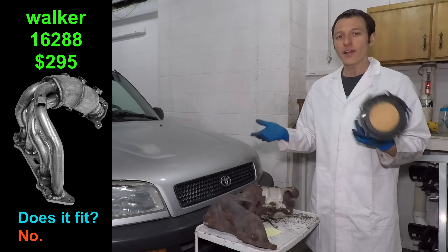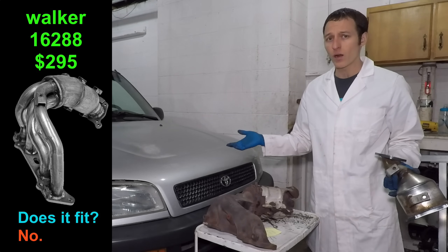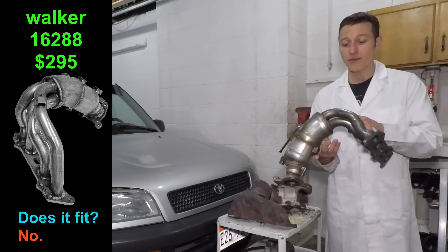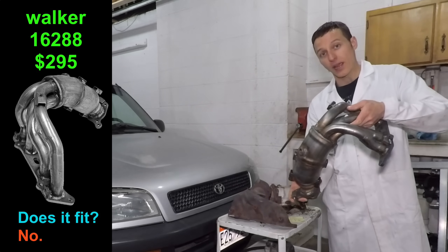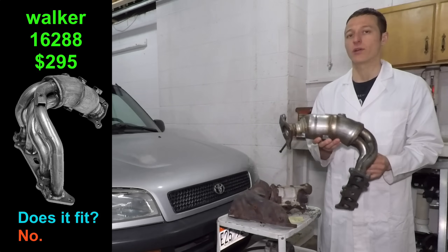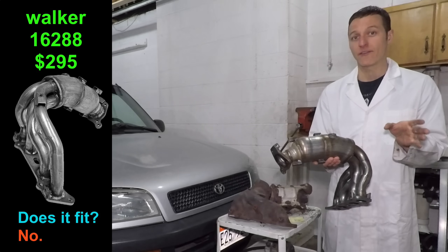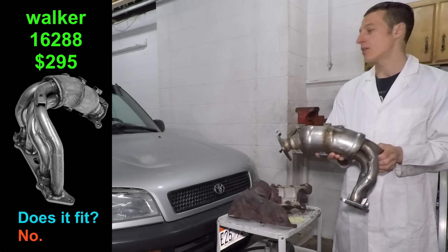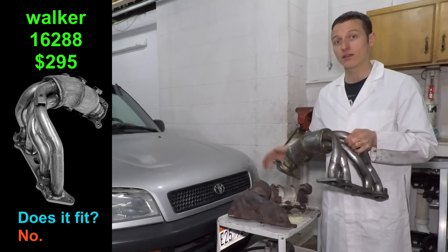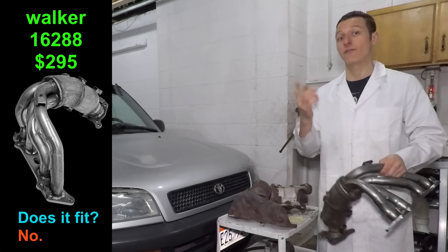So if I can't get the right parts for my car, I'll just order the wrong parts and upgrade all this stuff. This is the Walker 16288 — an exhaust header and catalytic converter all in one. This is for a 1997 Toyota Camry, which has the 2.2-liter 5SFE four-cylinder engine. The RAV4 has the 2.0-liter 3SFE. The engines are pretty similar, and this actually bolts right up — it fits the Camry.